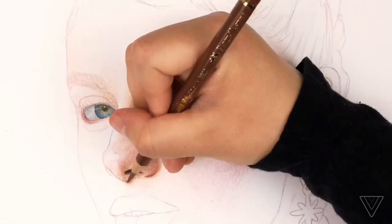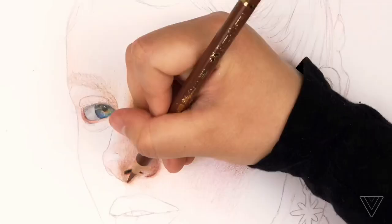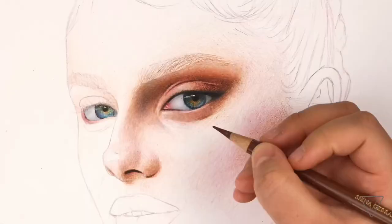Tip number four is choosing the right colors and having great contrast. For this, you don't have to always have the same hue as your reference — just as long as the right lightness and darkness is there in the pencil, the color will be fine.